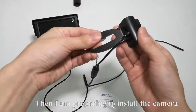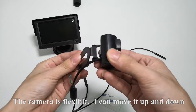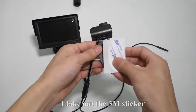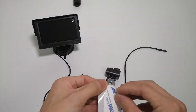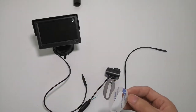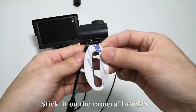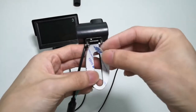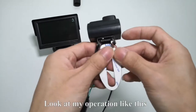Then, I am preparing to install the camera. The camera is flexible — I can move it up and down. I take out the 3M sticker, tear off the sheet, and stick it on the camera bracket. Look at my operation like this.